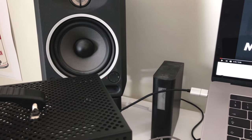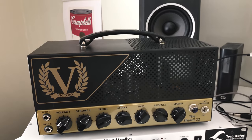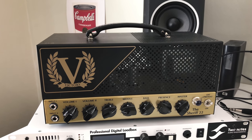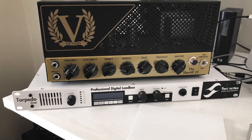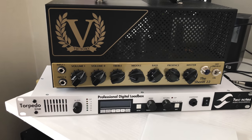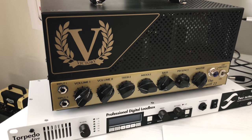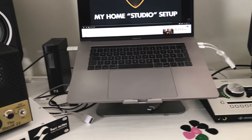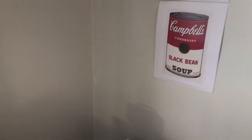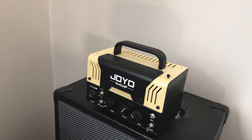There's a backup hard drive, and this is the newest member of the family — the Victory Sheriff 22. There's already a demo available that I made with it. I'm also using the Torpedo Live nowadays — the Two Notes product. It's a digital load box: you plug in from the amp to this, it has cabinet simulation, and then you just take the line out to the UAD device. It's so simple and sounds awesome.